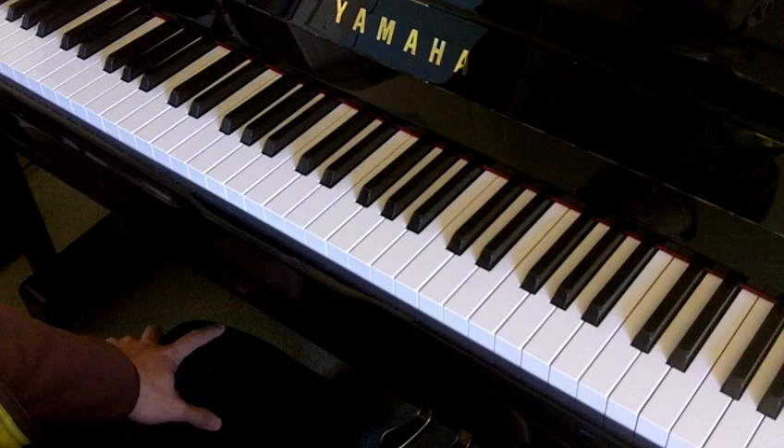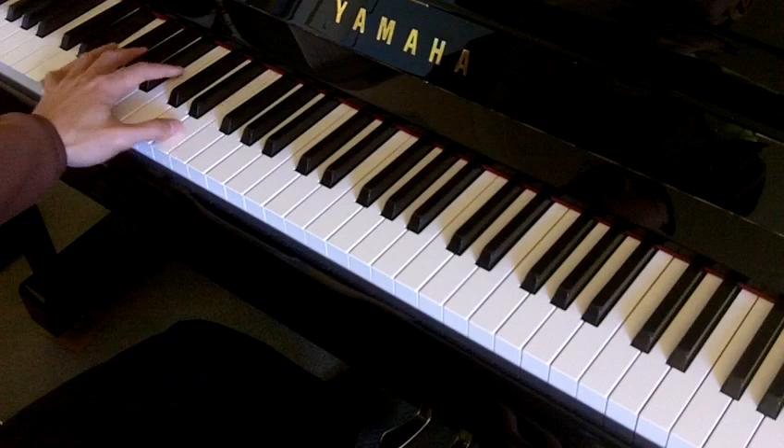So first, left hand — you'll notice there are quite a few articulation markings on the music. So first we need to practice that according to the music.